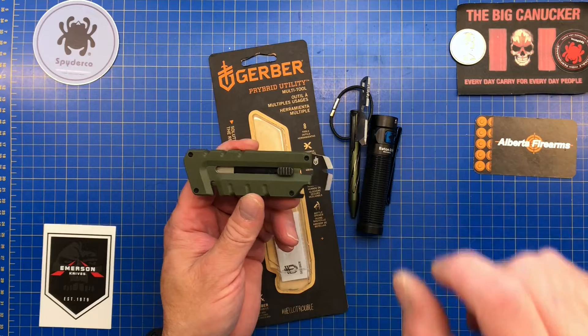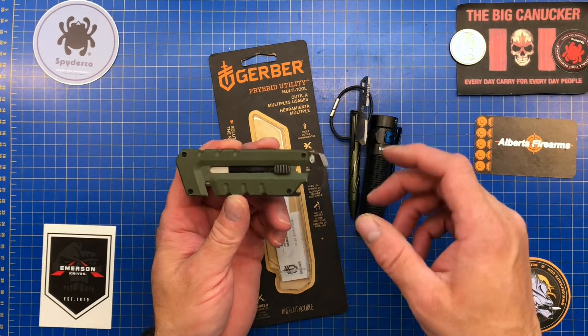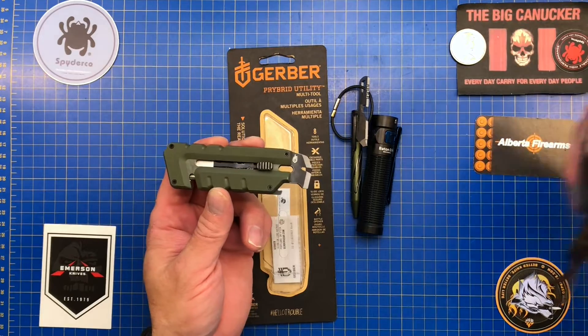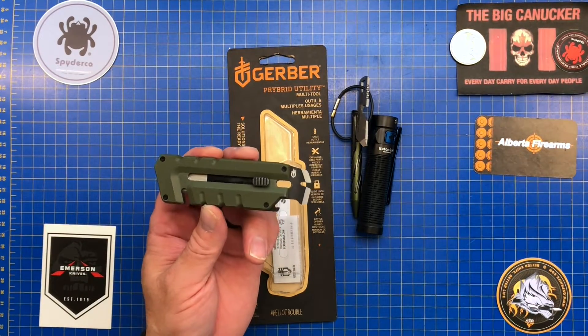I can see this tool sitting on my desk, opening packages, letters, things like that. But I've got things that are so much better for opening a package — I'd rather open one with the Techno 2 than with this pry bar.